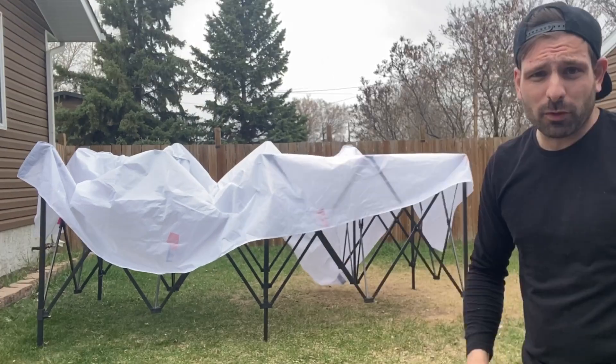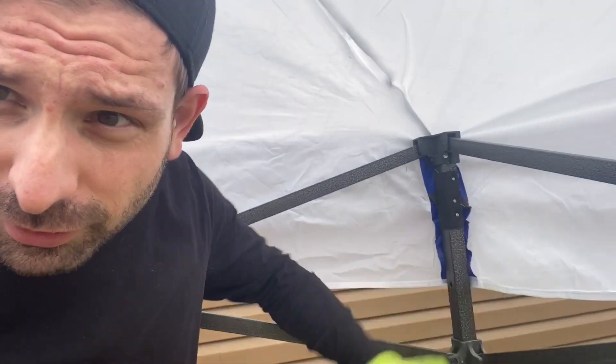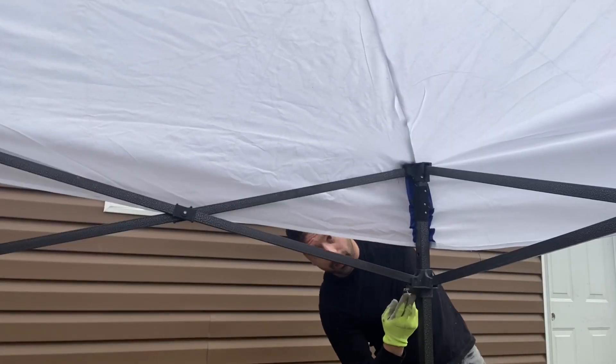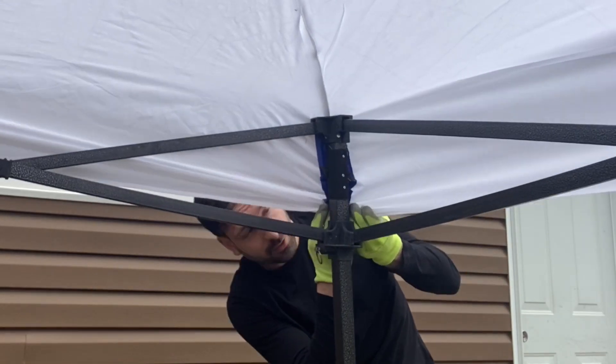Now that we've got the tent top draped over the tent at basically where it's supposed to be, we can start extending it a little bit more. Make sure that the velcro is secured in the corner so it doesn't blow away during setup. Hold down here and hold on the top up here, and just push until it clicks in. Click all the corners.